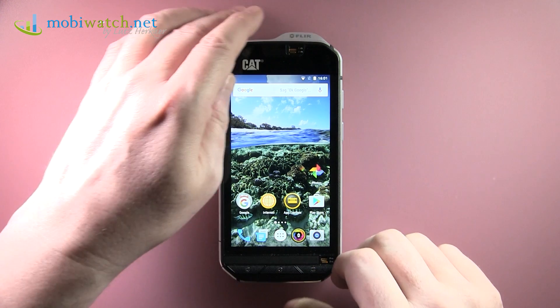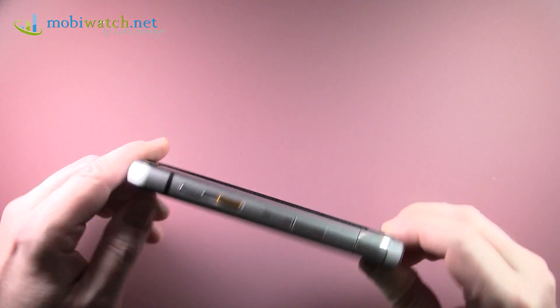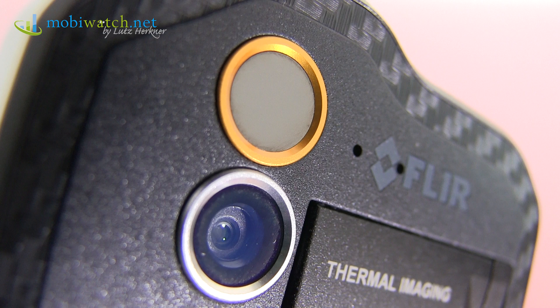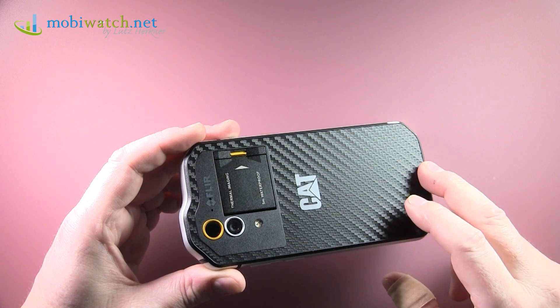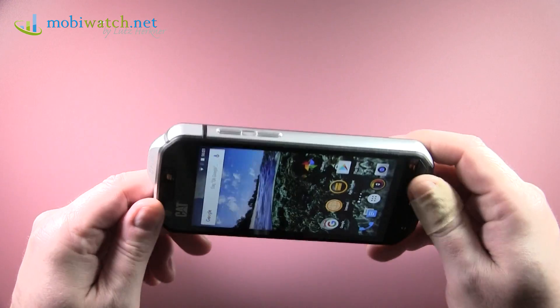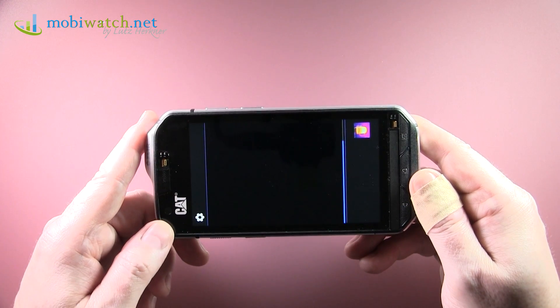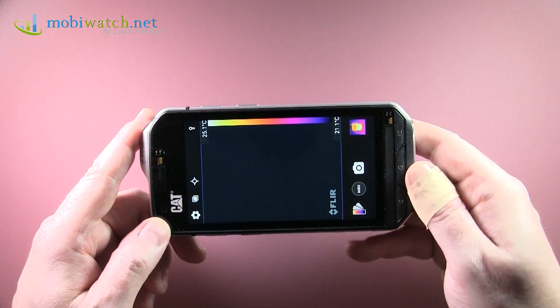The CAT S60 has arrived and it's the first mobile with an included thermal camera on the back, from FLIR. Some of you might remember that I already presented this device at Mobile World Congress, and now the final product is here.